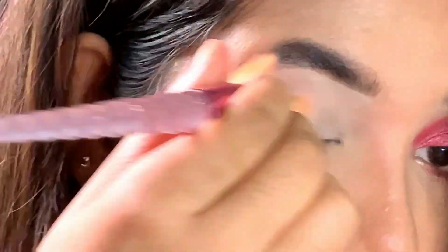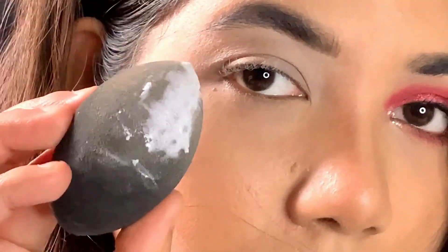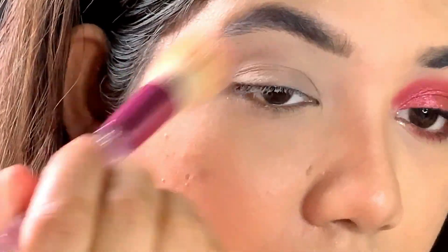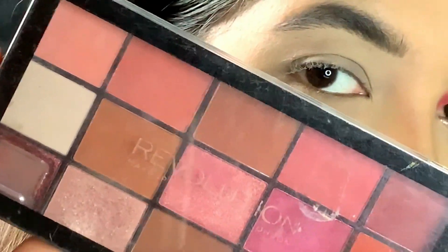I am using this concealer brush to blend out the concealer, then using some loose powder to set my concealer, and using the same concealer brush to dust off the excess powder. For my eyes today, I'll be using this Makeup Revolution palette.